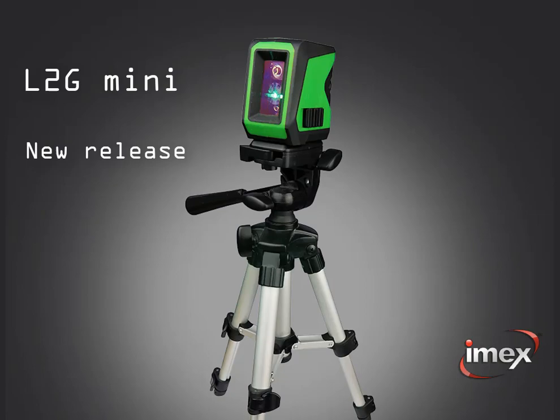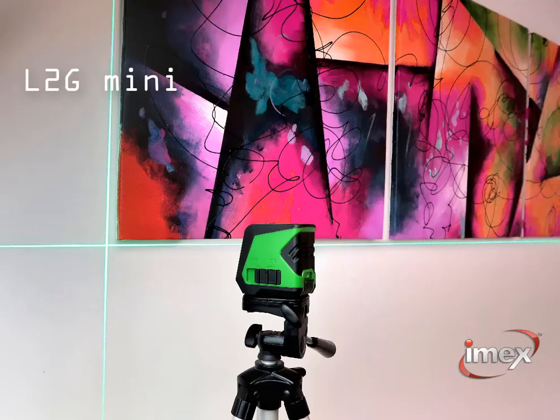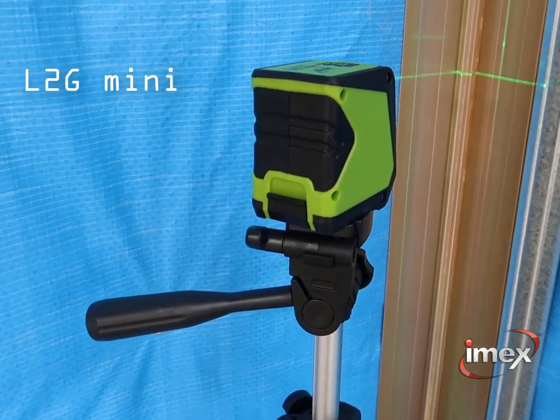Or try the new LTG Mini, the economy line laser for the handyman or serious DIY, with bright green lines.